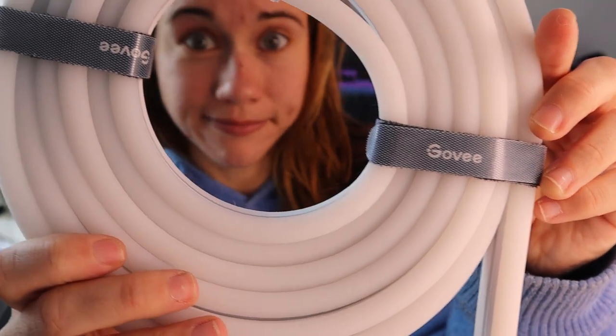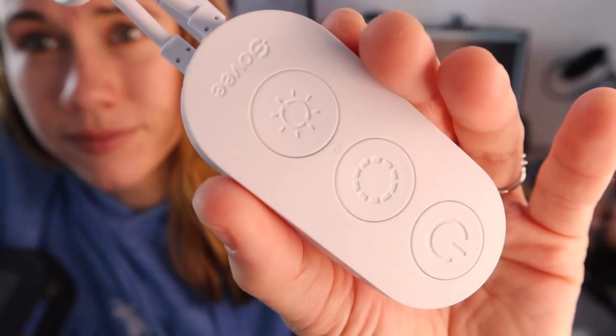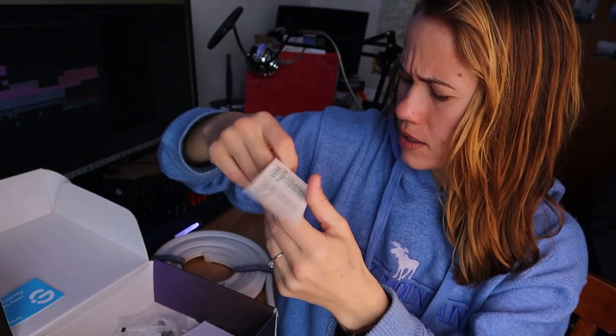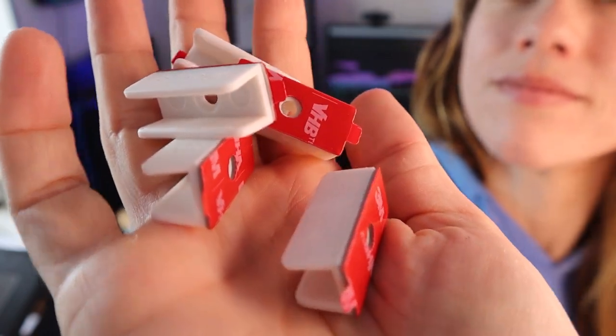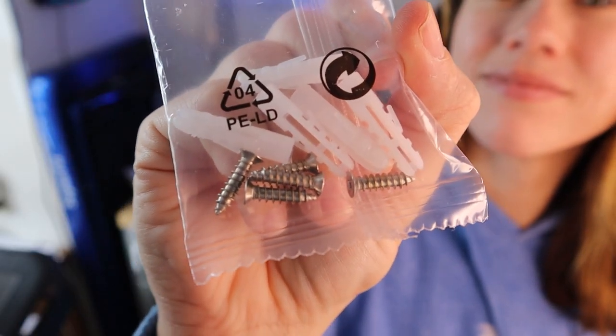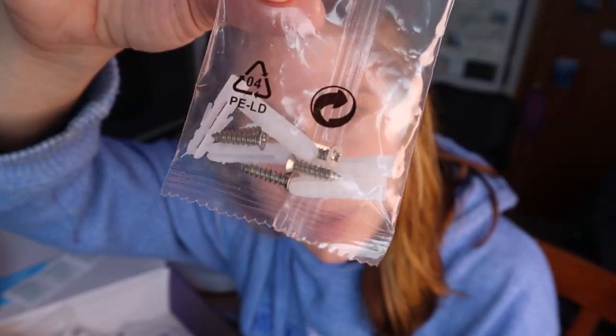We got the lights themselves wrapped up very nicely — looks like it has some controls there so I can keep those handy. My journey begins now. Thanks, Govee. We've got some alcohol prep pads — guessing that's to clean surfaces. There are three bags of clips with five each, so 15 clips total, plus a bag of screws and those white things. Also the user manual.